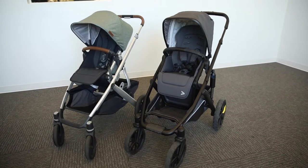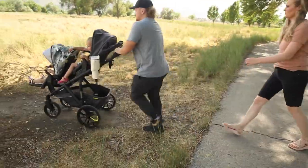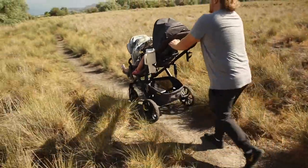The Vista differs in that its canopy can be adjusted higher. Both seats can accommodate tall passengers. Some of the biggest differences you'll notice is that the Switch and Roll was designed with outdoor adventures in mind.